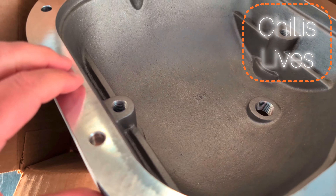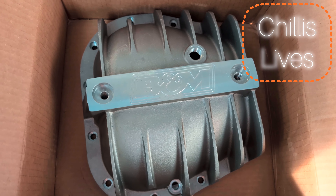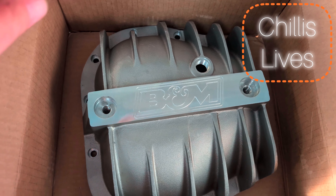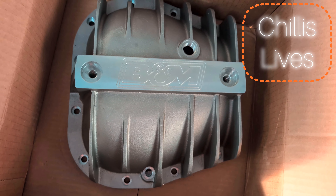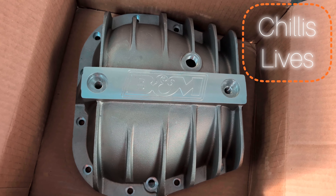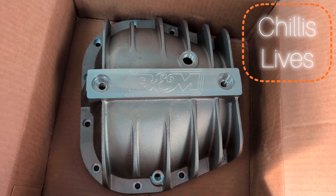You still have a drain for it like the Dana. Different fill hole, which is maybe a bit high, so I might just use the factory fill hole — but huge weight savings versus the Dana iron version.